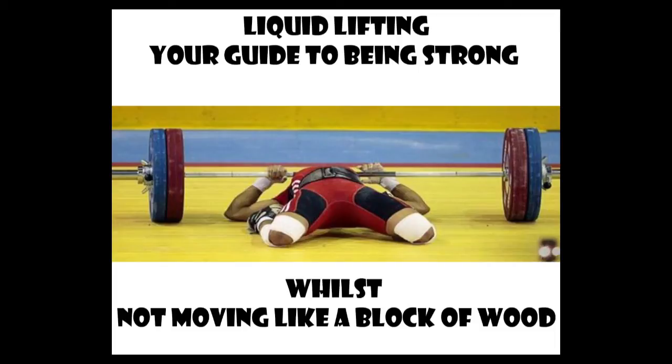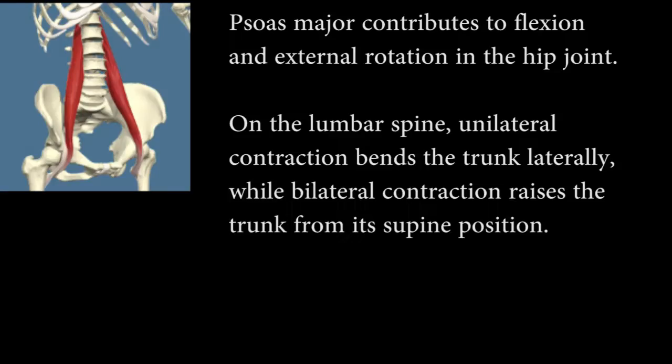Today we're going to be looking at the couch stretch, which is the stretch for psoas major. We'll begin with a brief overview of what the psoas major is.